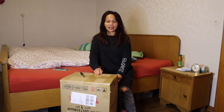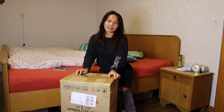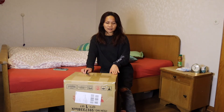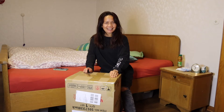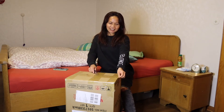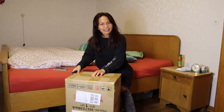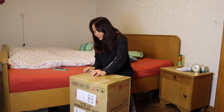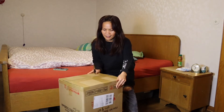Hi guys, kumusta na po kayo? Welcome back to my YouTube channel, Jin Kai here. For today's vlog, mag-unboxing po tayo — meron po kong inorder na cosmetic trolley para hindi na po ako mahirapan. I-continue po natin ang ating unboxing. I'm excited na rin dahil hindi ko pa to nakita — sa picture lang. Sana hindi ako ma-disappoint.